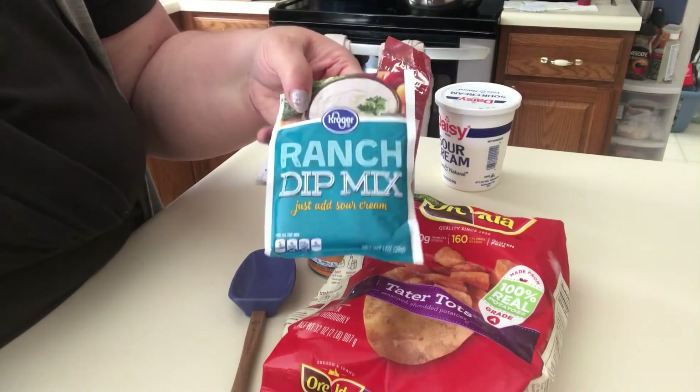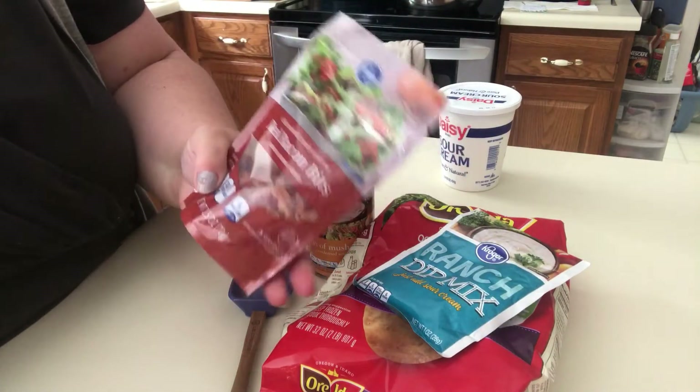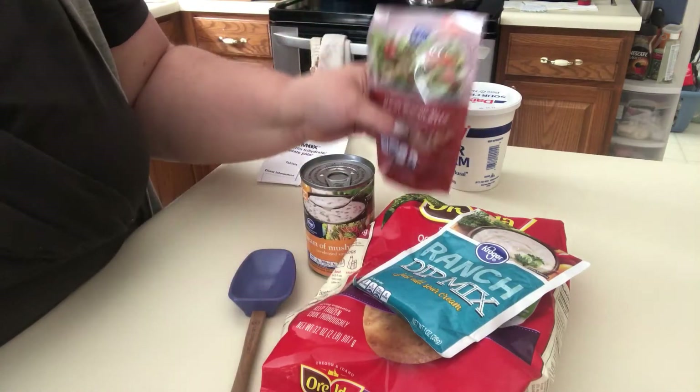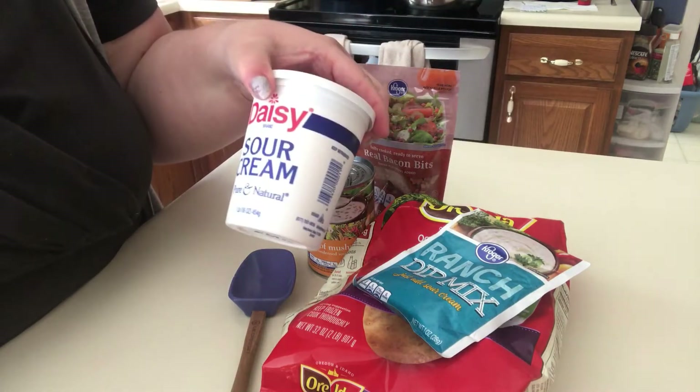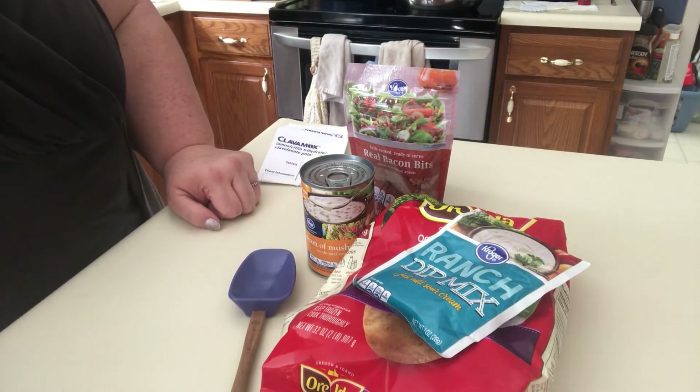You need a package of ranch dip mix. You need some real bacon bits — I'm probably just going to use half of this two and a half ounce package. 16 ounces of sour cream and a pound and a half of ground beef, which is on the stove cooking now.